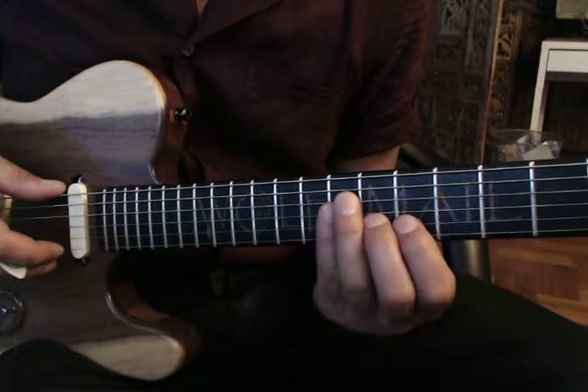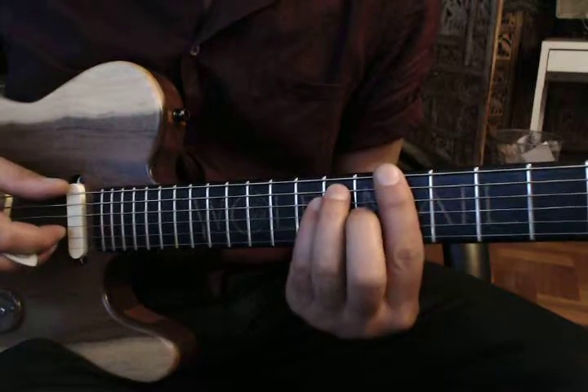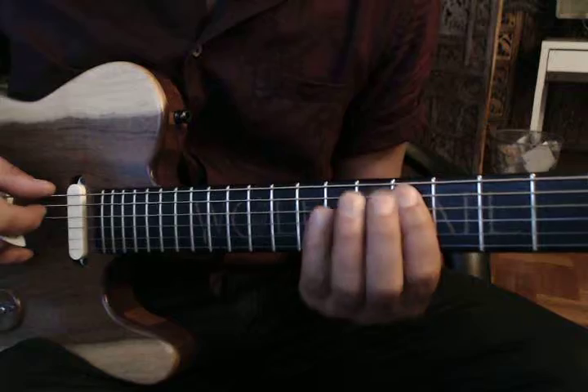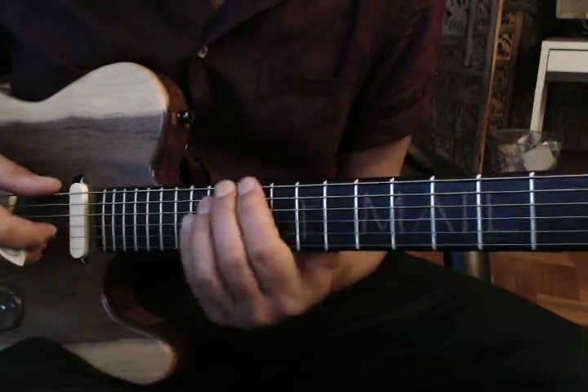We're going to work on a Hendrix pattern, major and minor. So this is B — the major pattern. Hendrix goes on the one, four, and five, so you can use it when you're in B: the one, four, and five.